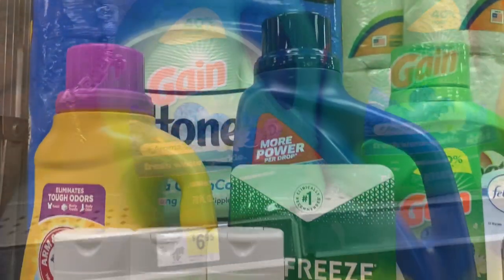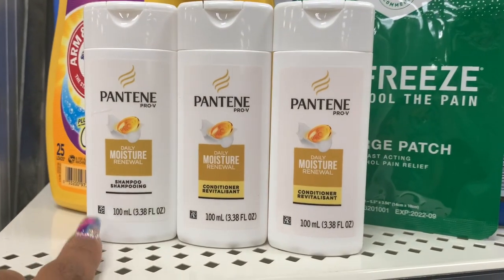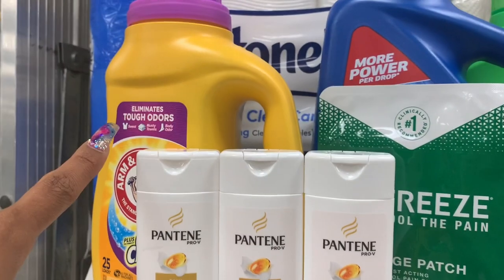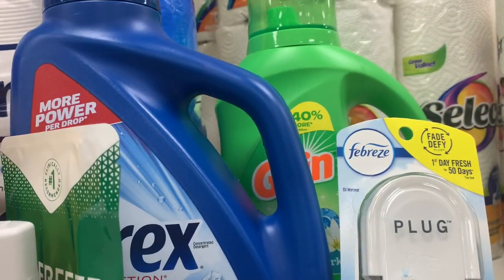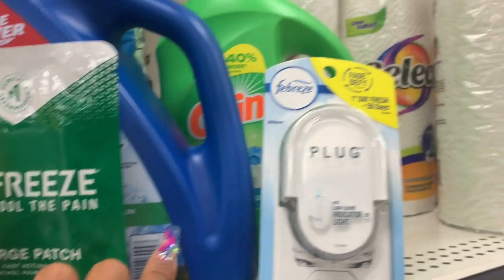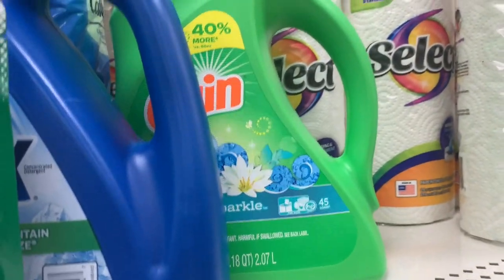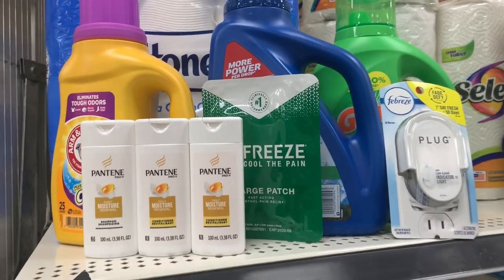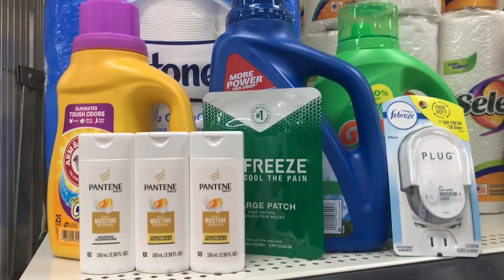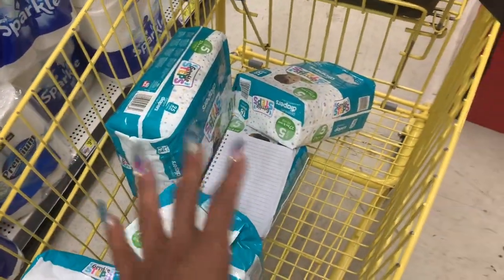Here's everything I'm getting: Cottonelle five dollars with one dollar digital coupon; Pantene $1.50 each with four dollars off three; Arm and Hammer three dollars with one dollar digital; Bio Freeze $1.75 with two dollar digital; Purex approximately five dollars with $2.50 coupon; Febreze plug-in three dollars — going to be free; and Gain $6.95 with two dollar digital coupon. Don't forget to load the five off of twenty-five, and once you type in your phone number all the coupons will apply. Then I'll pay for the diapers separately.